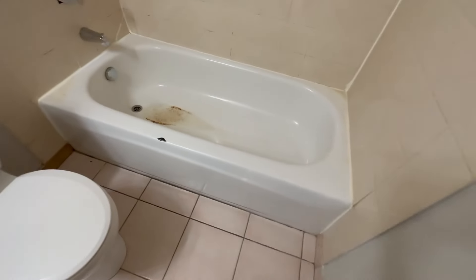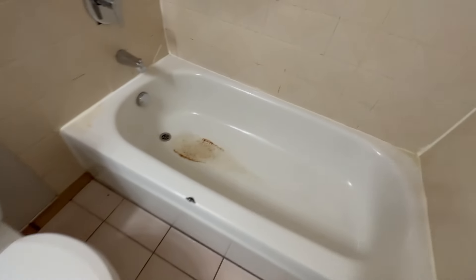This one is a good one. It's an original — they call this a virgin tub, it's never been done before. It's got a chip here we're going to fix up. And then we've got some ponding here with some rust.